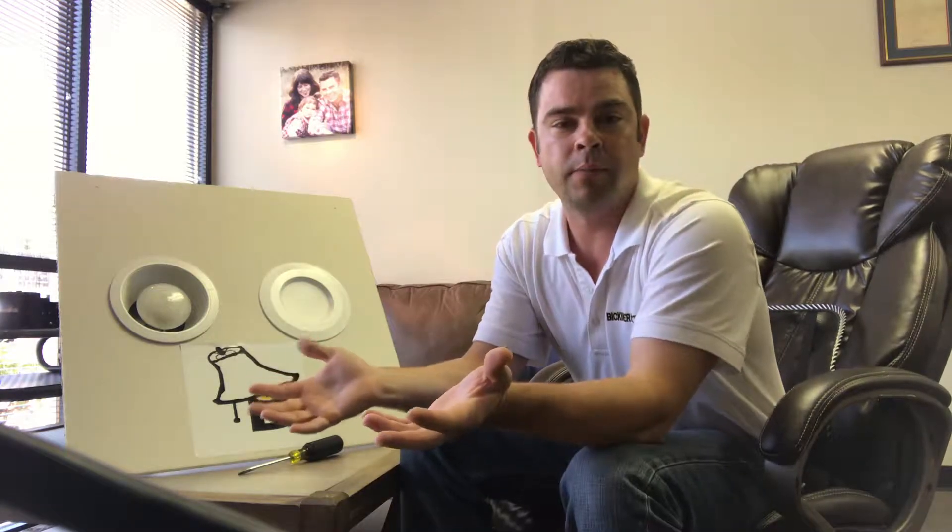Hey, it's Mike Bickemer with Bickemer Electric. Today I want to go over how to troubleshoot a flickering light problem. When your lights are flickering it could be several different issues, so you want to start with the simplest and then go from there.